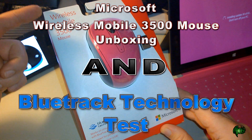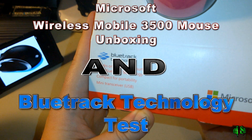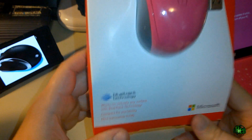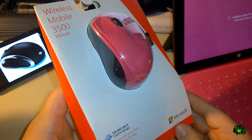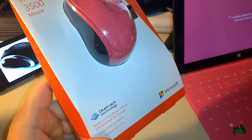Today we have the Microsoft Wireless Mobile 3500 mouse with BlueTrack technology that works on virtually any surface — supposedly. You can see it's qualified for Windows 8 and Windows RT. So let's start with the unbox, then we'll see exactly how many surfaces we can use this BlueTrack technology on.